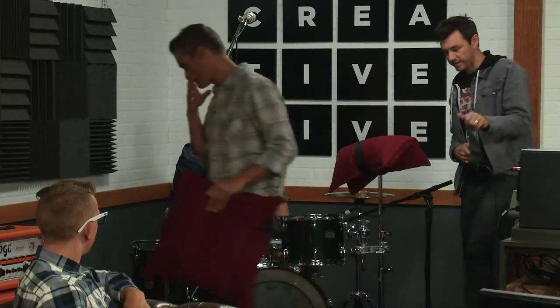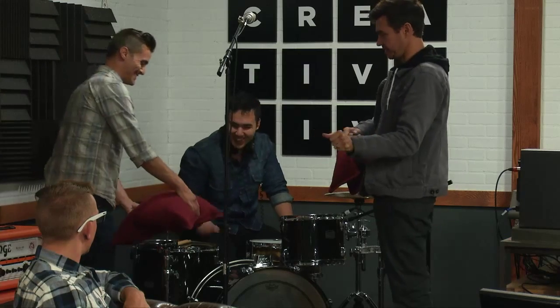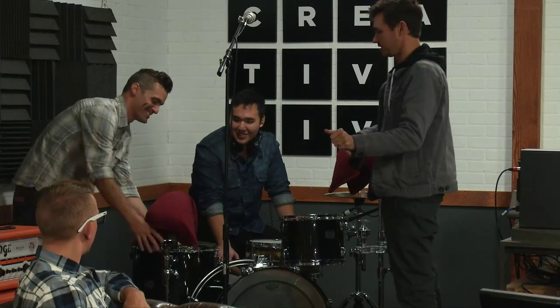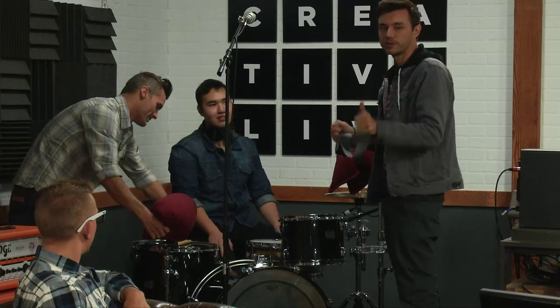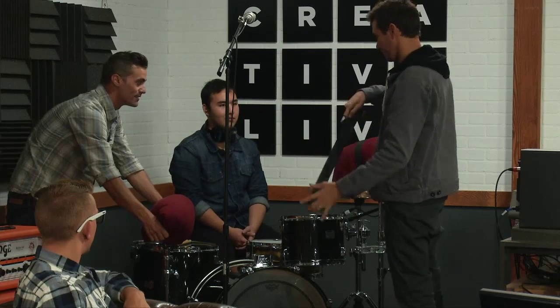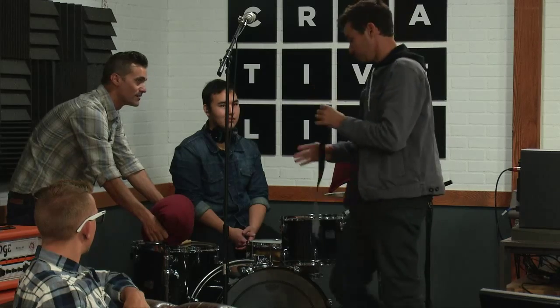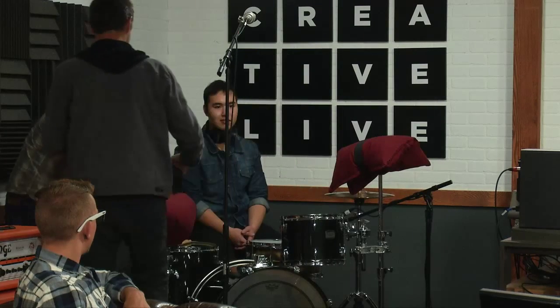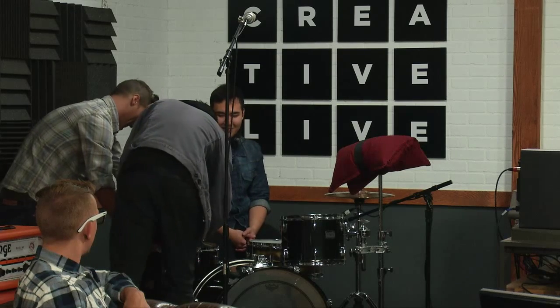A lot of times if you're trying to air drum the parts, I find that a lot of drummers just can't really get it, because it's such a muscle memory type of thing to hit something and have it rebound off. If you're just air drumming, it gets real weird and you start to get frustrated real fast, which is totally understandable.